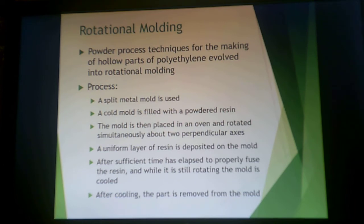The rotational molding process uses a split mold. The cold mold is filled with resin, closed back up, placed in an oven, and rotated simultaneously on two perpendicular axes. As it rotates, a uniform layer of resin is deposited on the inside of the mold. After that time has passed, the mold continues to rotate while being cooled, and then the part is removed from the mold once sufficiently cooled.